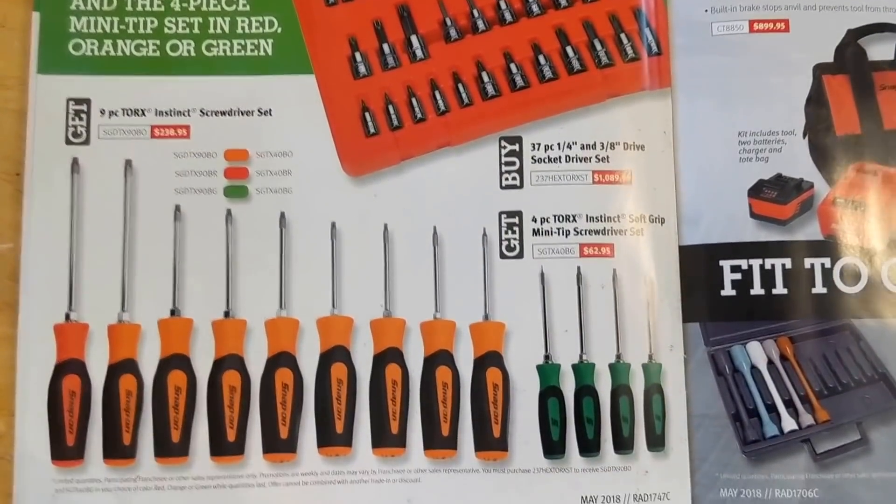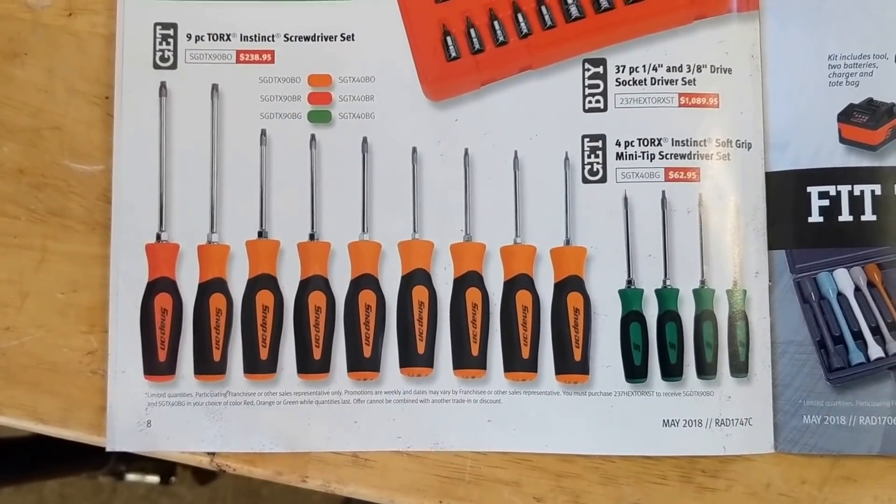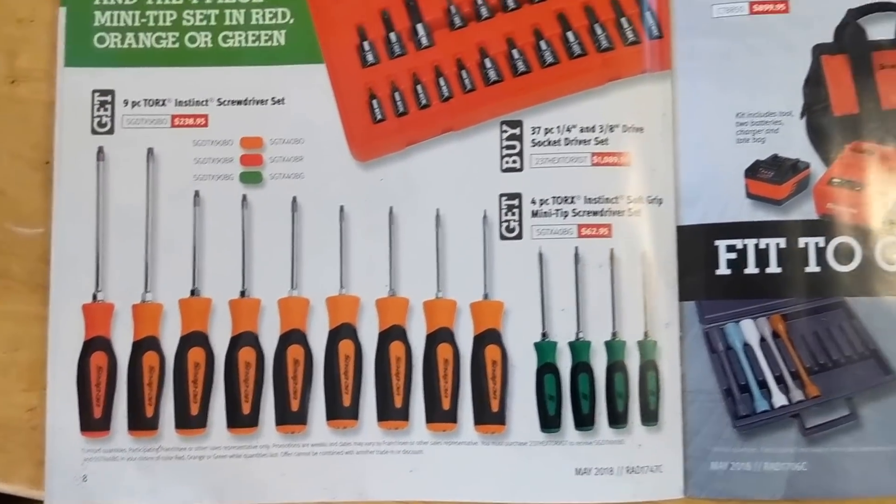Screwdrivers for $238 and micro screwdrivers for $62 — could be okay if you need some screwdrivers.